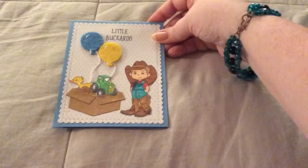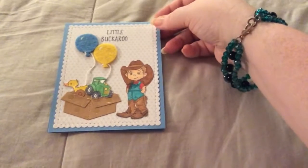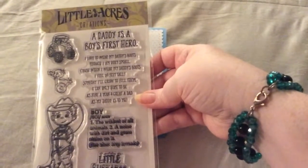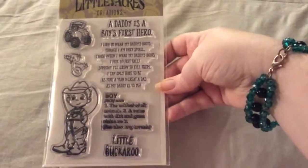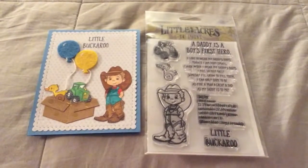I think it's super cute. I thought out of the box, and I think it's perfect also for birthday. So here's the stamp set again — Daddy's Boots. You should definitely go check out Little Acres Creations. She has a ton of stamps, and this is just one of them, and it is super darling and very versatile. Thanks for watching, guys. Bye-bye.